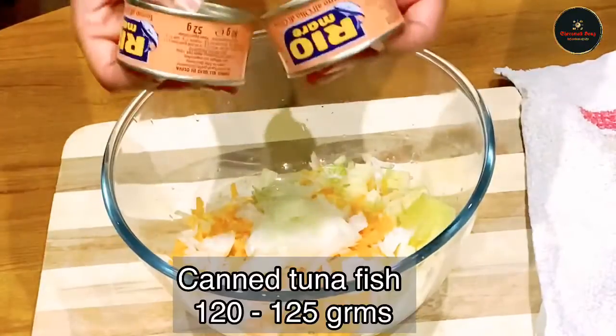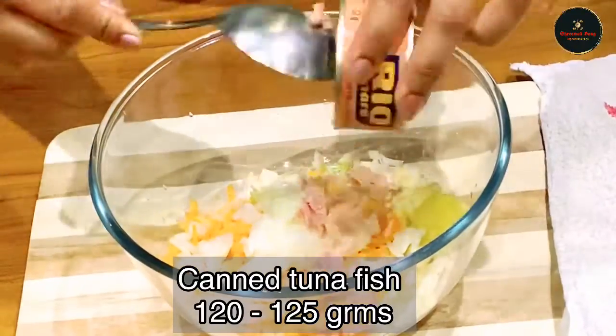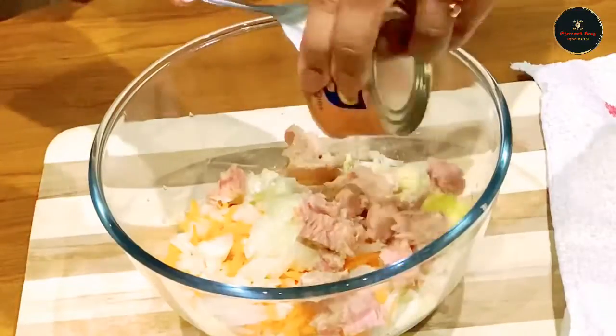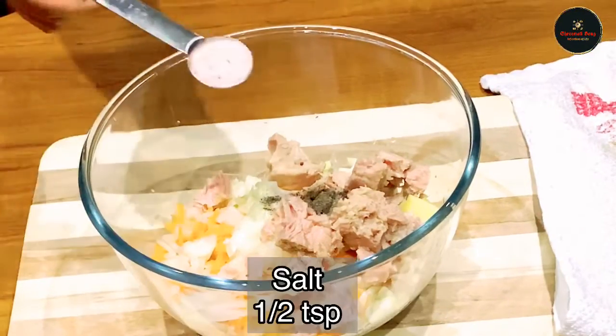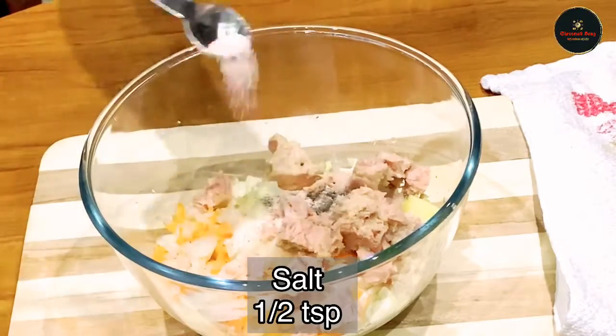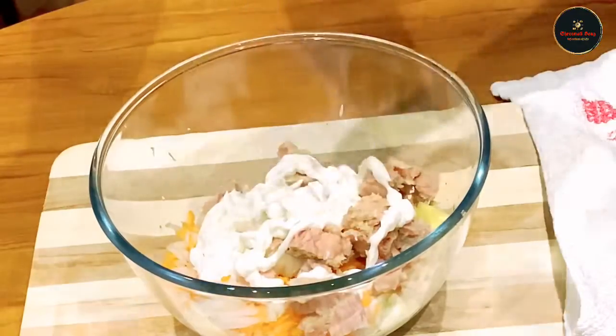We add some green onion. The tuna fish is mixed in. One and a half teaspoon of black pepper powder, three tablespoons of mayonnaise.